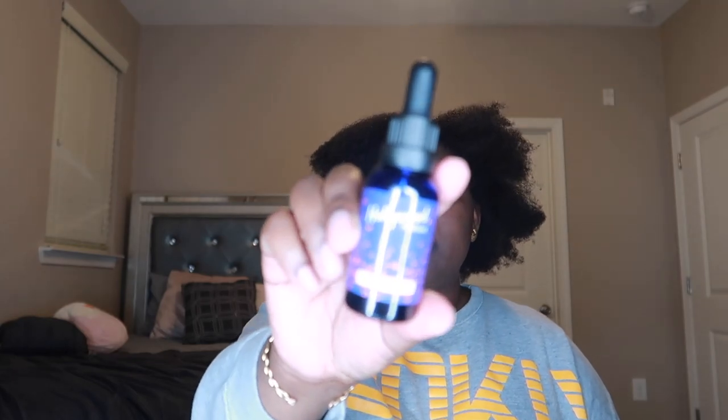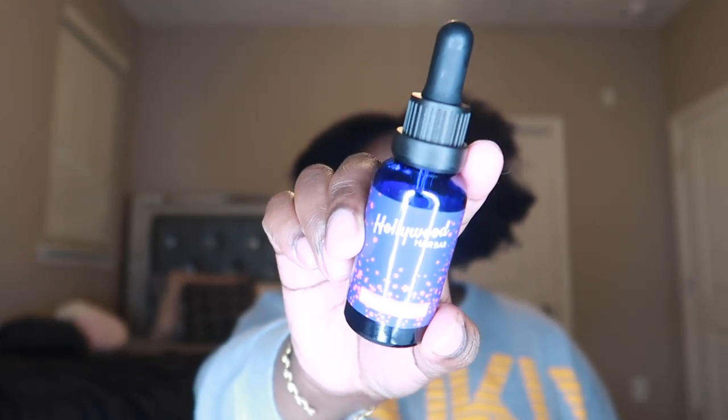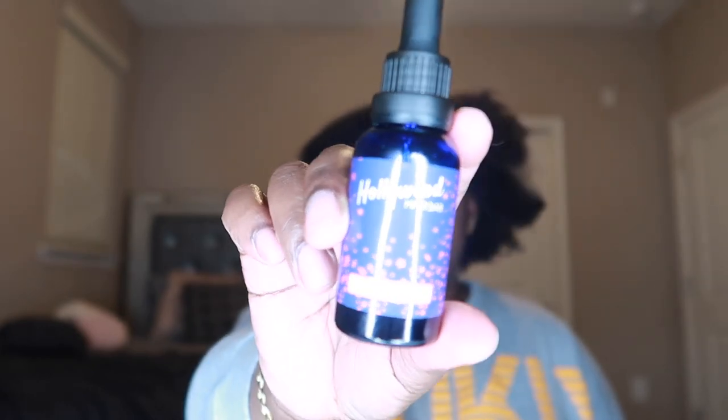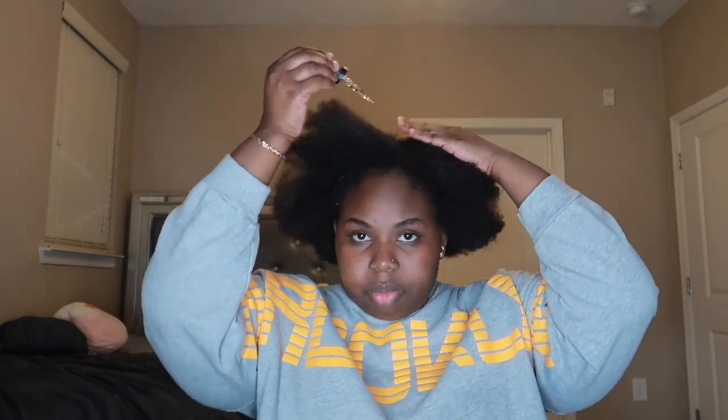What I normally do after blow drying is go in with this Hollywood Hair Bear — it's a growth serum I got from my friend. It basically helps to grow your hair. I'm going to put that in because I need my edges to come back — my edges are gone. I apply it and just rub it in.